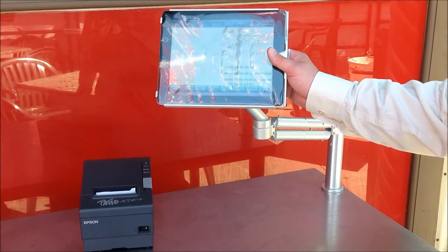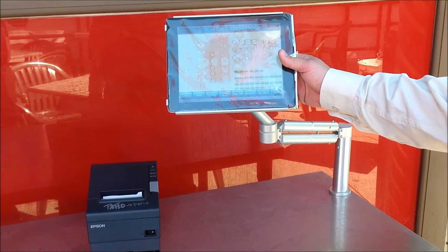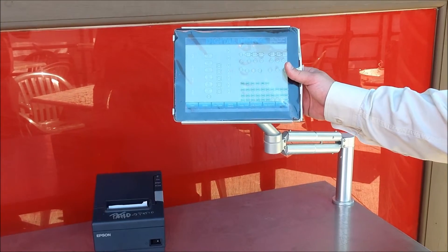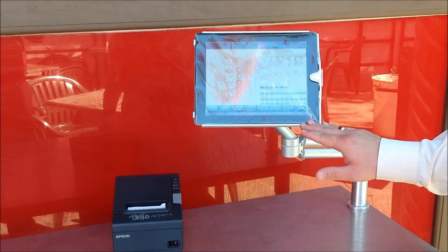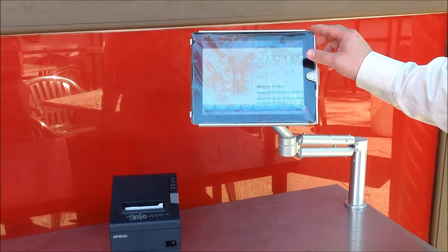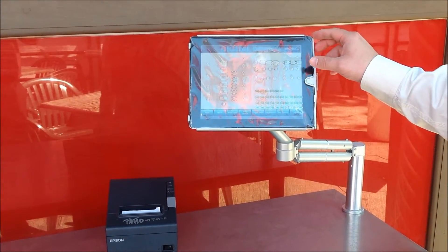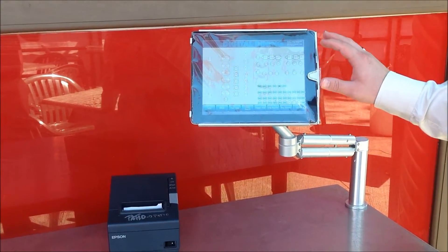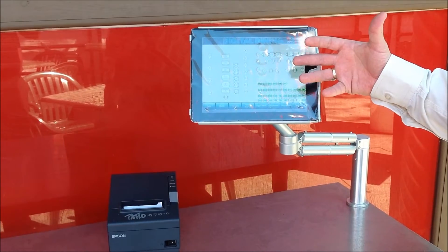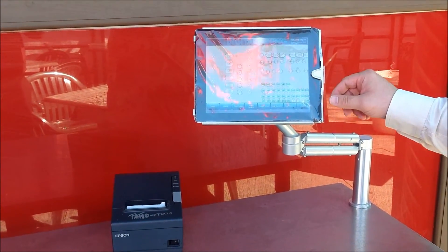Here we are at Jodog's outdoor patio station. It's a stainless steel table with aluminum arms holding iPads — in this case these are iPad 2s. We install iPads at restaurants and people love iPad and Apple so much that they leave the cellophane on the iPads in order to preserve the newness and protect them.